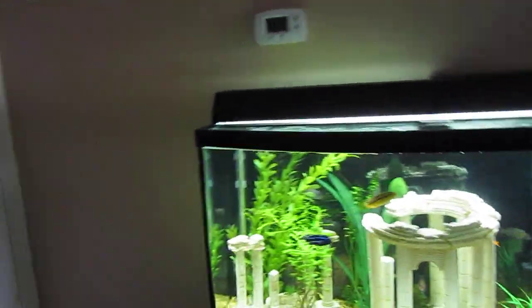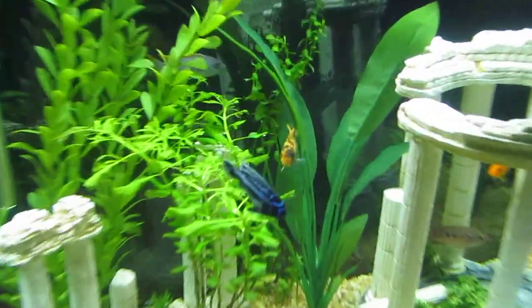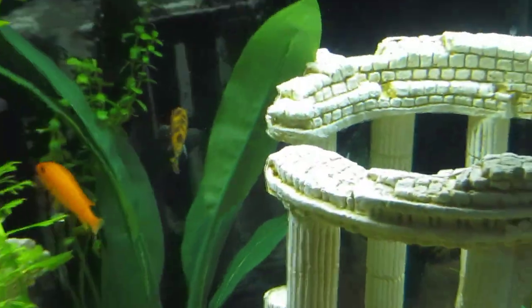Hey guys, this is Aquarian Man, and I have an update to do. I actually got some new fish, which here is one right here. He's one of my favorite ones. He looks pretty cool.